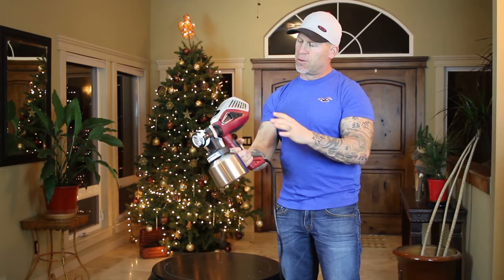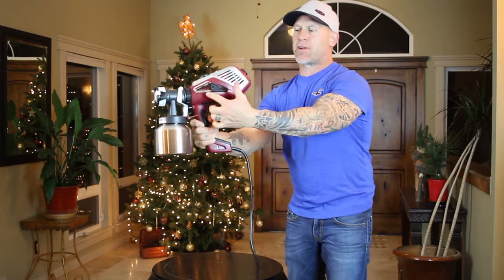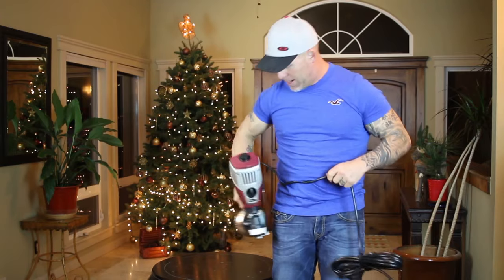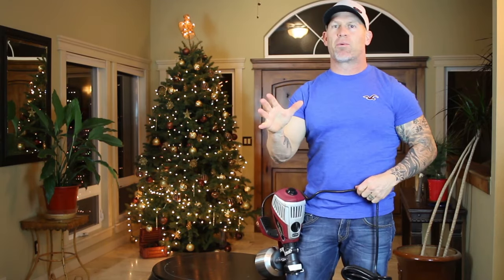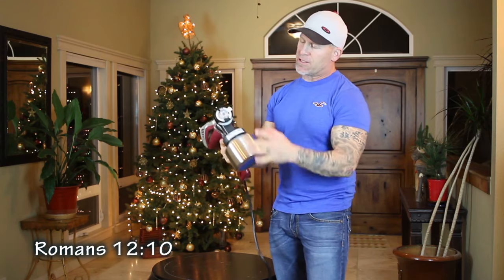Some other things to be aware of: there's a belt clip right here. You can actually hook it onto a belt or your pocket when you're working or masking. So that's a handy little device right there.